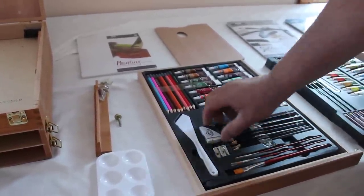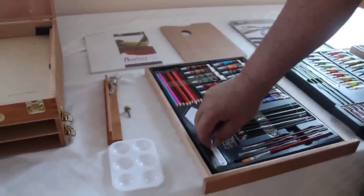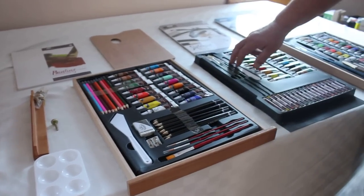It has three paint brushes, an eraser, pencil sharpener, and a paint mixer. There's another paint mixer.